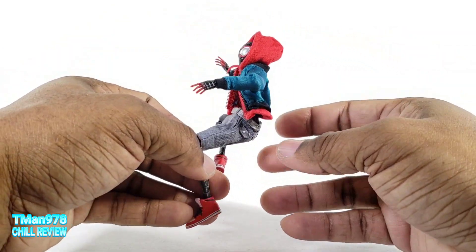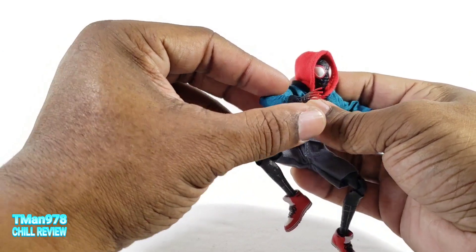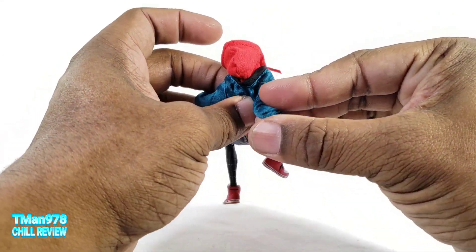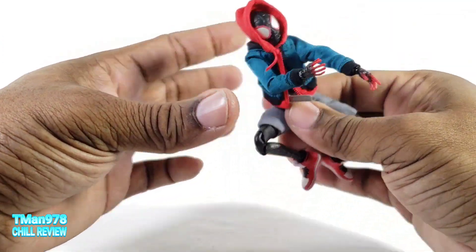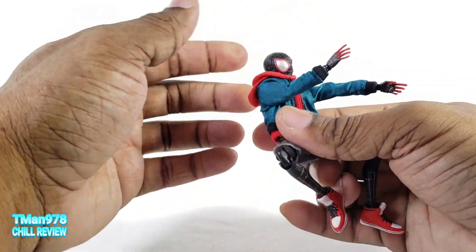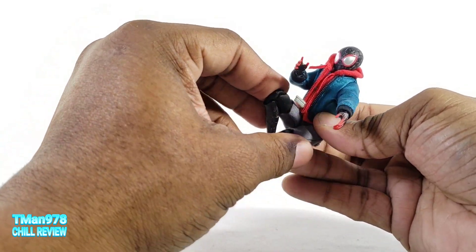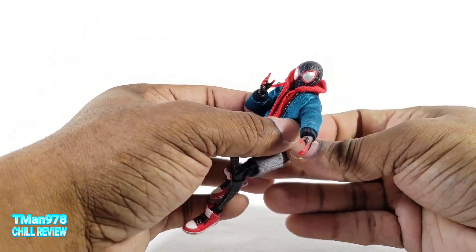You have tons of options with that. The double-jointed elbow has no limitations, the butterfly joint lets the arm go back and come forward in front of the body. The way they made this material it is not restricted at all and I like it. I'm probably gonna display him in the jacket and shorts because I like this look.